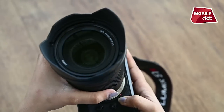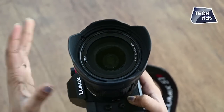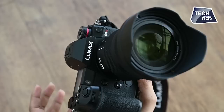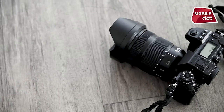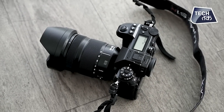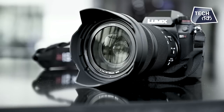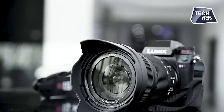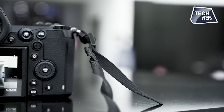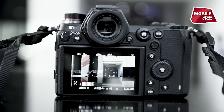The lens mount is the L-mount. The sensor, as mentioned, is the S1R's 47.3 megapixel full-frame CMOS. So we have done the unboxing of Lumix's new mirrorless camera, the S1R. If you want to know more about the camera, write in the comment section and subscribe to Tech Tak.